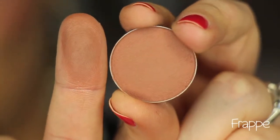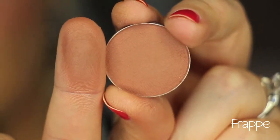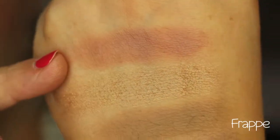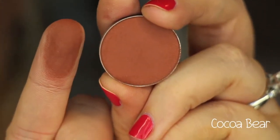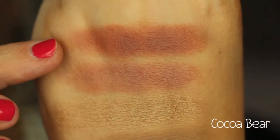This next color is called Frappe, and it's more of a red-tone matte brown shade with a little bit of rose in it. There is Frappe. This color is called Cocoa Bear, and it's a beautiful rich deep reddish-brown color — it's also matte. There is Cocoa Bear right there.